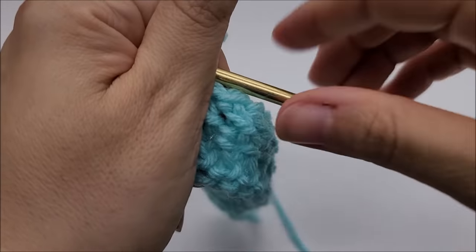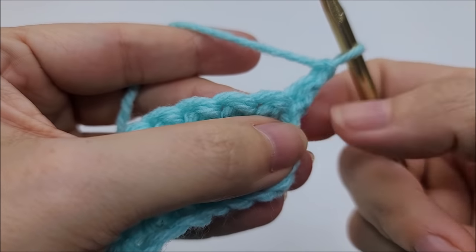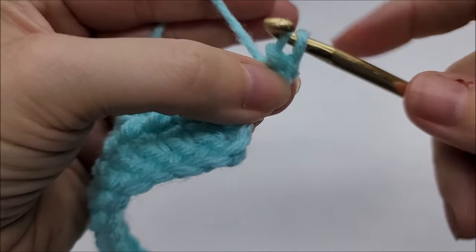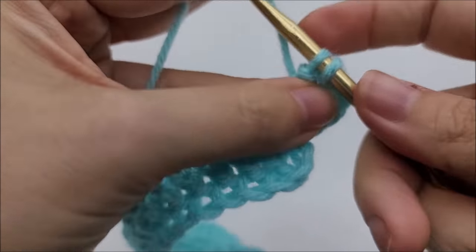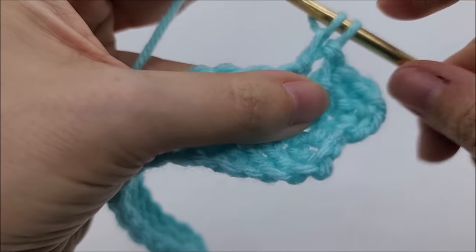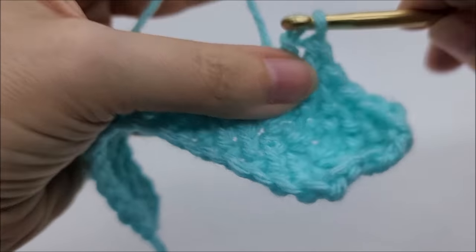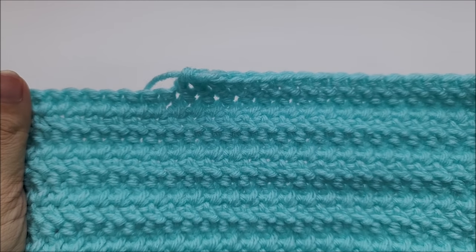We just keep repeating row two until you get to your desired length. Chain one, turn, start right here in the very first stitch, and do a double crochet herringbone — one in every stitch across. After a while, it'll start to look like this. That's it! That's all there is to it.